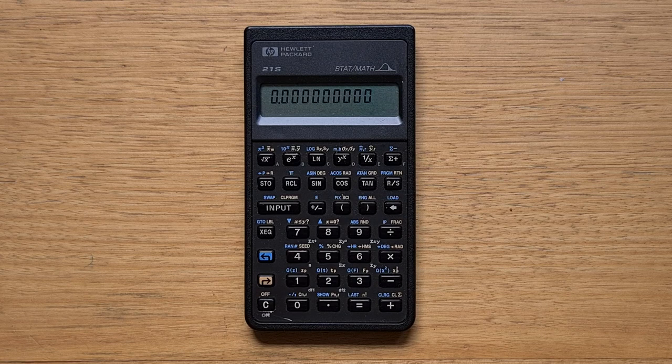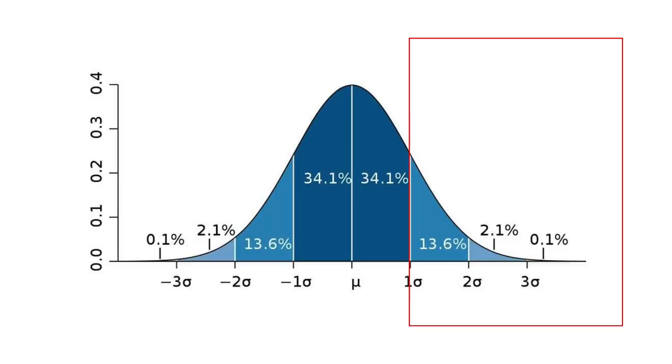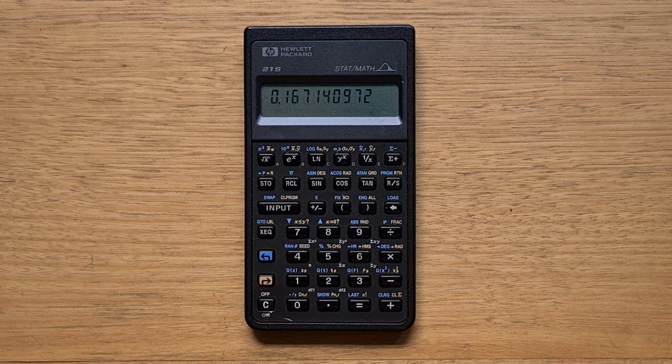The functions for these distributions work the same way as before, except we need to configure one or two degrees of freedom. For the Student's t distribution, we must configure a single degree of freedom set to the number of data samples minus one. Say we had only 15 samples — we would store 14 into register one. Let's find the probability a random variable will be above one standard deviation from the mean using the Q function. It's 16.71%, slightly higher than the 15.86% we calculated for the normal distribution, because of the inherent uncertainty around our mean and standard deviation when you only have 15 samples. But with 200 samples, the probability for the Student's t distribution starts to converge with the normal one.